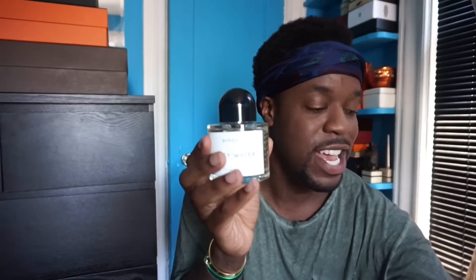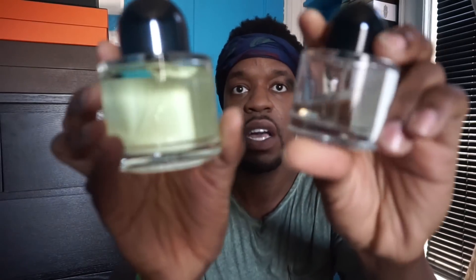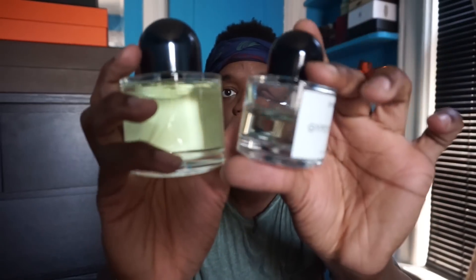This is such a big difference between the two sizes. They're both the parfum version, but they actually look different in color — this one looks more yellowy and this one looks more white.